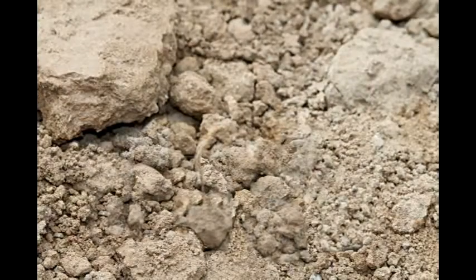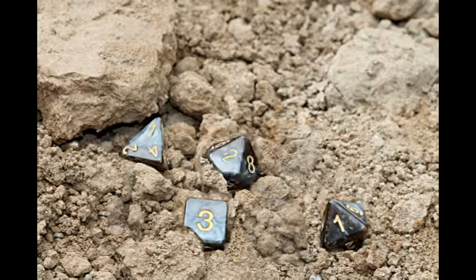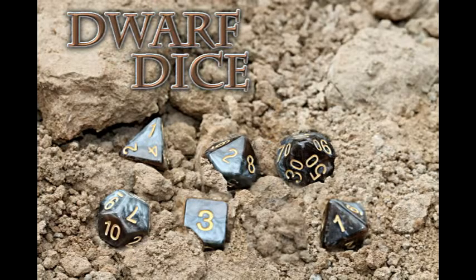Each dice set contains a properly balanced D4, D6, D8, a pair of easy-to-read percentile D10s, a D12, and a D20. Each set also comes in its own protective plastic display case.